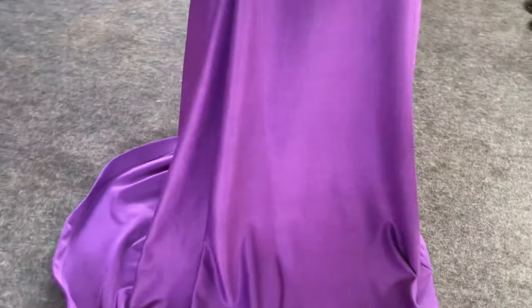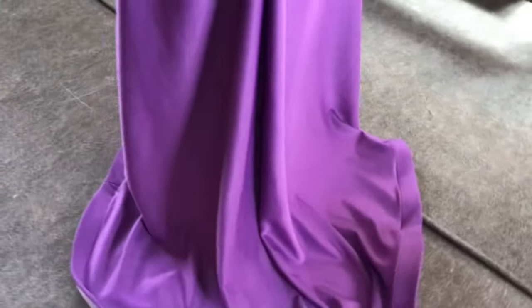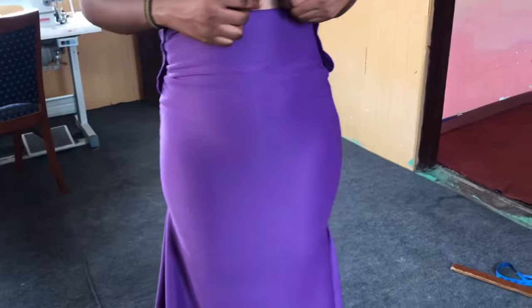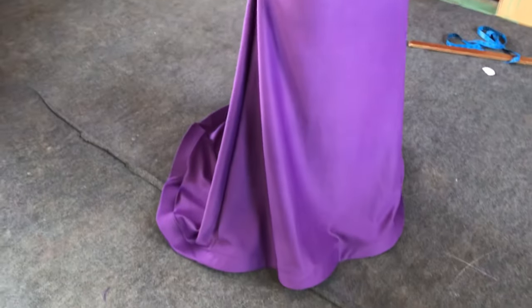Hello everyone, welcome back to my channel Acba Designs. In this tutorial, I'm going to teach you how to make this beautiful mermaid skirt. If you are new here, don't forget to hit the like button and comment in the comment section. Let's get started!